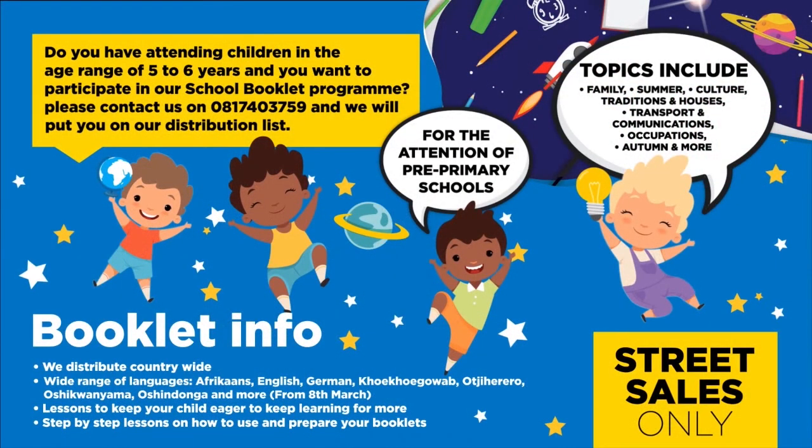Do you have children in the age range of five to six years and want to participate in our school booklet program? Please contact us on 08174-3759 and we will put you on our distribution list for the attention of pre-primary schools. Topics include family, summer, culture, traditions and houses, transport and communications, occupations, autumn and more. We distribute countrywide in over seven different languages.